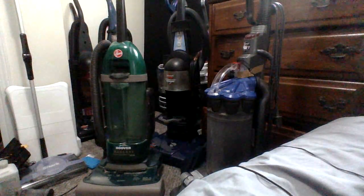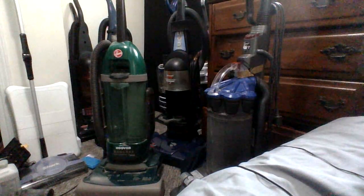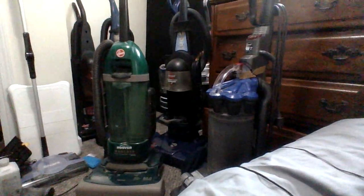So yeah, that's the vacuum saved. I think it's 2018, 2019 — I don't know, I don't care. So yeah, thank you for watching, bye.